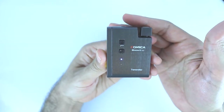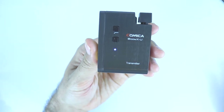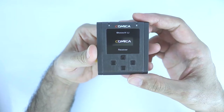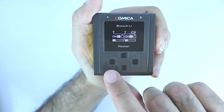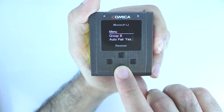Turn on the transmitter by holding the power button for three seconds. Turn on the receiver by holding the power button for three seconds or more. Now select the gear icon to get to the settings, then keep pressing the down arrow.